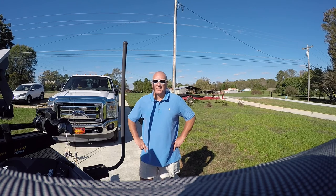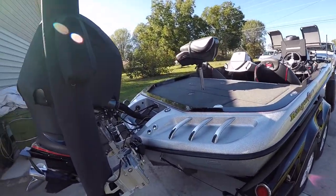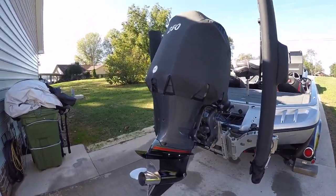There were just a few things that I've added. I'll go over everything that I've added for crappie fishing and everything that's already on the boat, starting with the back and working our way up to the front. It's a Ranger Z520 2017 with a Yamaha 250.